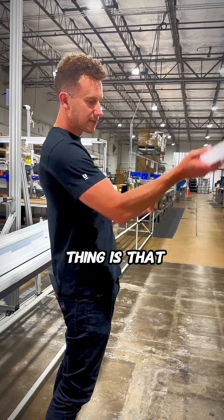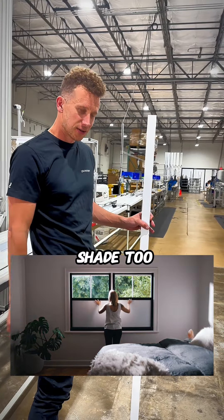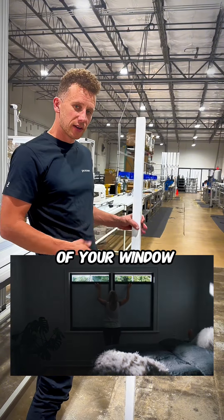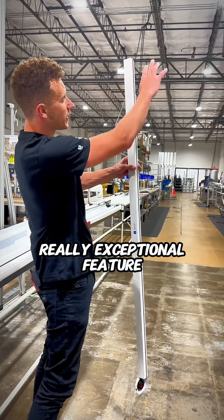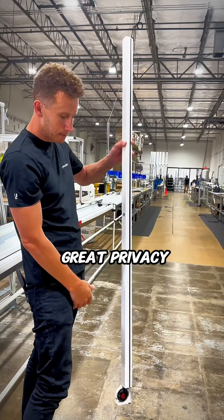The other cool thing is that if you actually want to operate the shade from bottom to top, you can do that on our shade too. It does depend on the size of your window, but it's a really exceptional feature because the light can come through from the top in the morning so you have great privacy. Really cool.